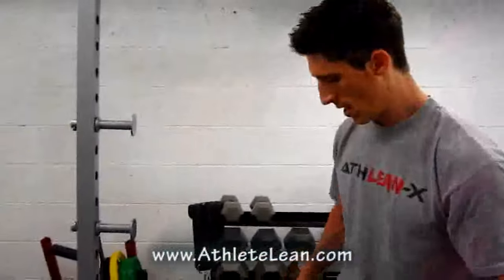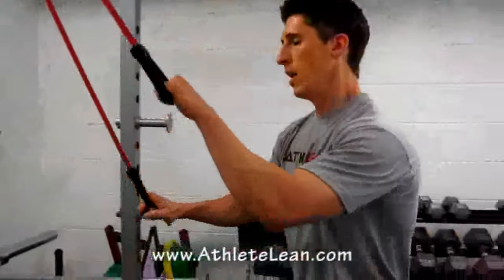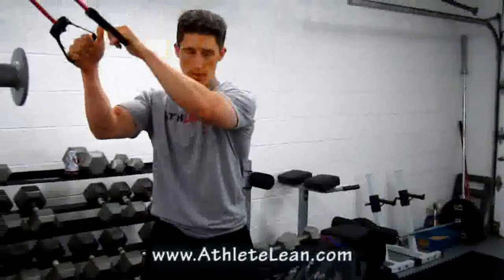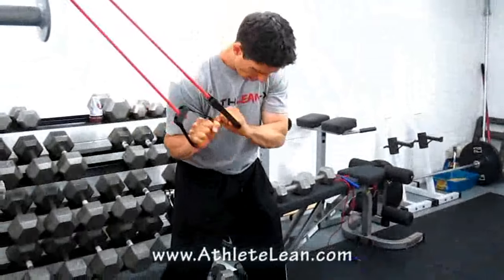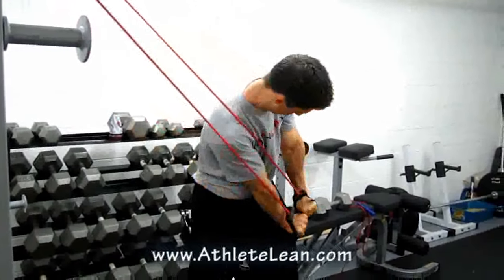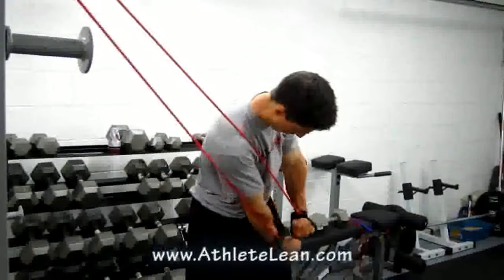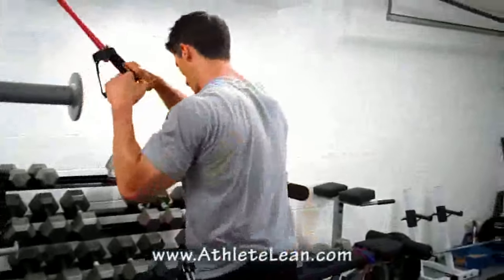Come back to work the other side — biceps done, now work the back side with what we call a tricep wood chopper push-down. Start a little bit elevated, come down, keep elbows tight, and lock out at the bottom. Cross your body, lock out. Do 10 reps, then flip around to the other side for another 10.